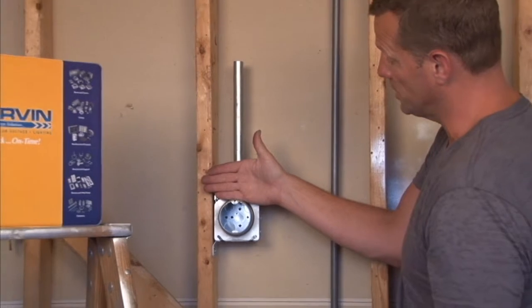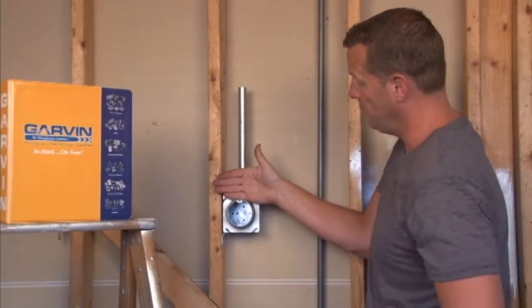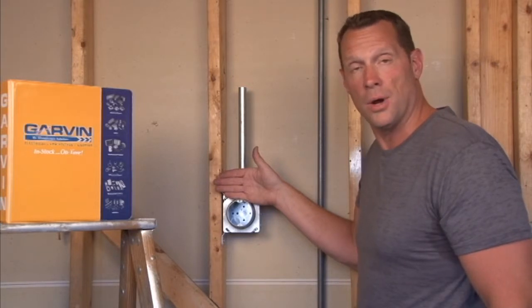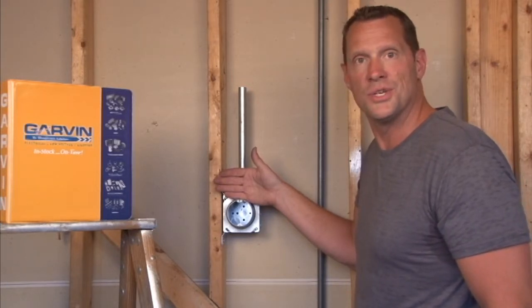For your finished wall surfaces, you're ready for the installation of your sconce light or your overhead light. For these and other great products, visit us online at garvinindustries.com.